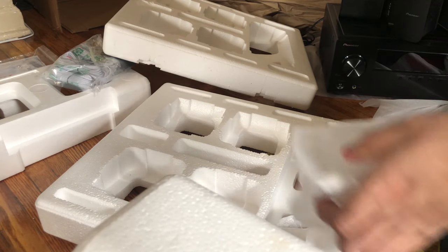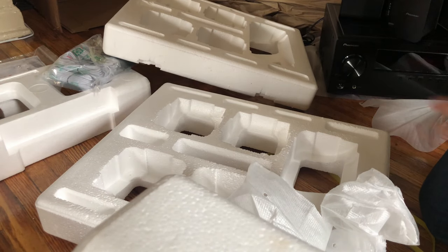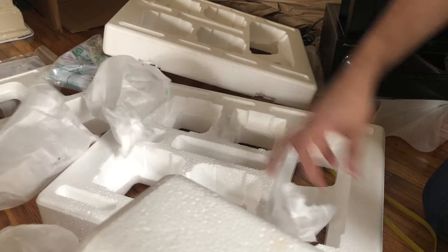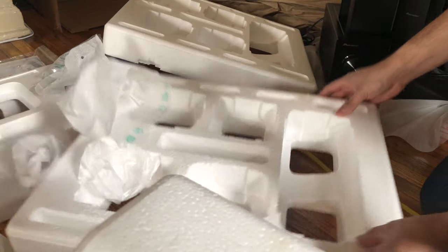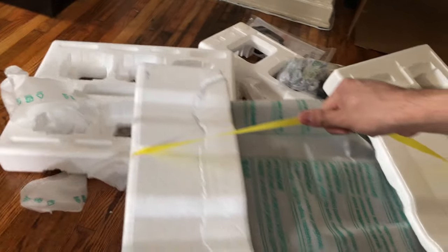So far I'm glad that I don't see any damage on the speakers nor the system, because when I opened it up and I saw that damage on the box, I was a little worried.